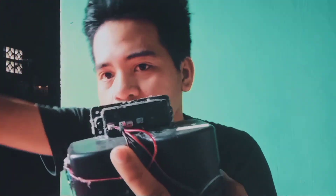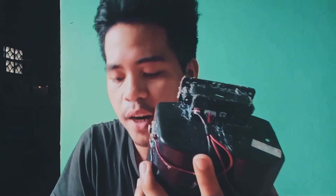Here's the back of this module. As you can see, it is very messy because of the glue stick I used in my previous project.